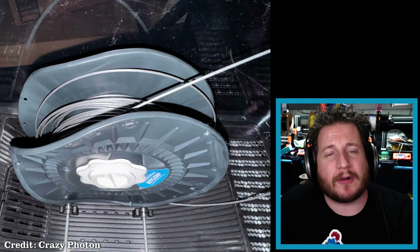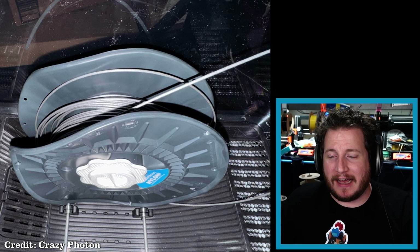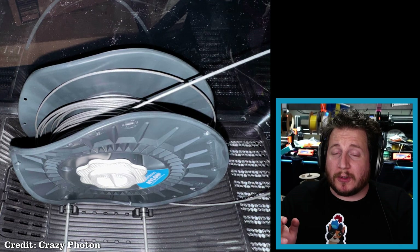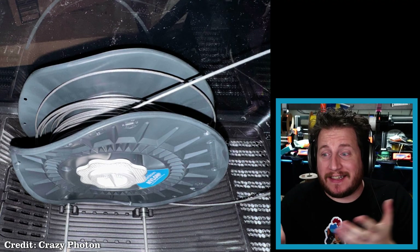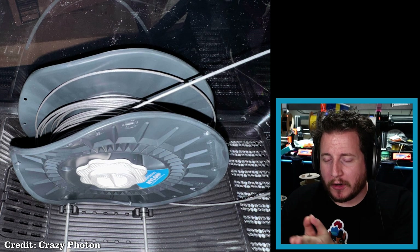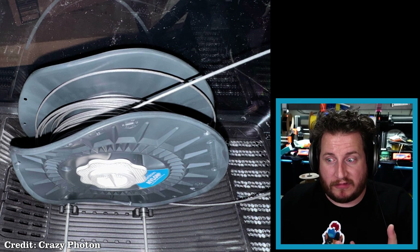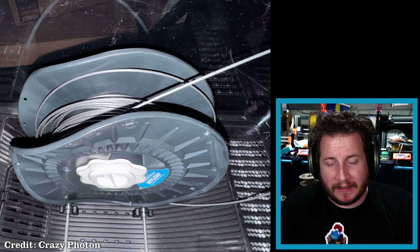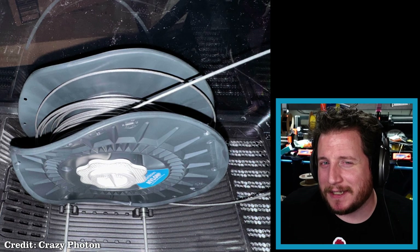This is from CrazyPhoton, where they were drying out some MatterHackers nylon in their Sunlu E2 and the spool got wavy as sin. This is 90 degrees Celsius inside of the E2, which is a high temp heater for your filament. The spool itself is made of polystyrene, a material that should handle this heat perfectly fine — but I think I know exactly what happened, and I kind of hate that it's happened to me too.